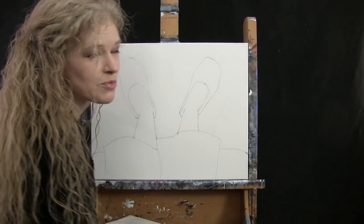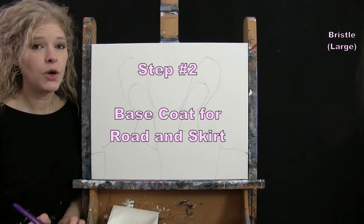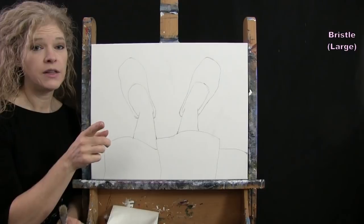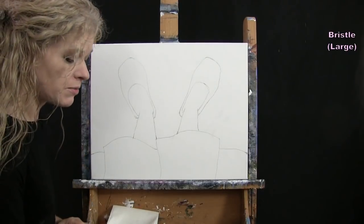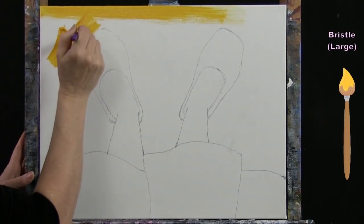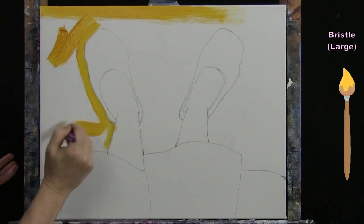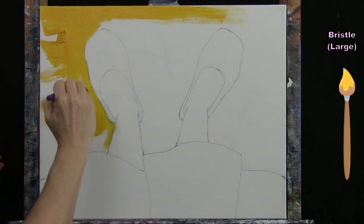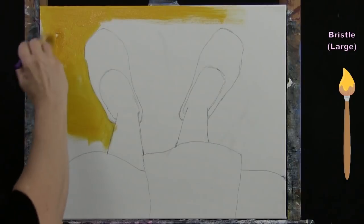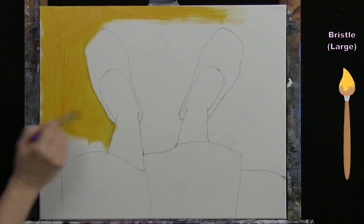That's all we're going to do for our outline. We're going to be utilizing our large brush for the next step, so put your pencil away and take out your large brush. For the next step, we're going to paint the base coat for our road and skirt. I'm going to be using my large bristle brush. The colors are yellow, blue, black, and white. I'll start with the road, loading my brush with yellow paint and painting it in.